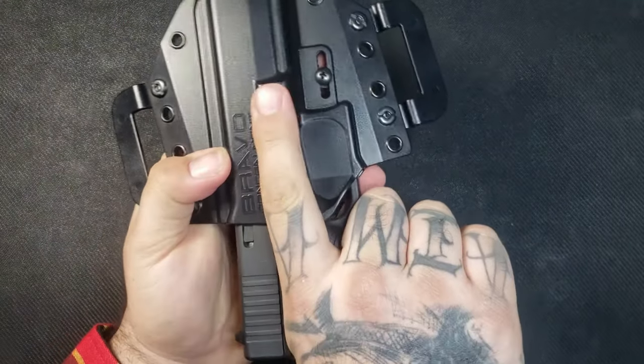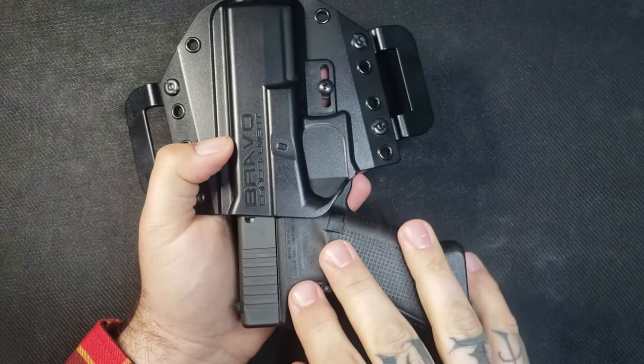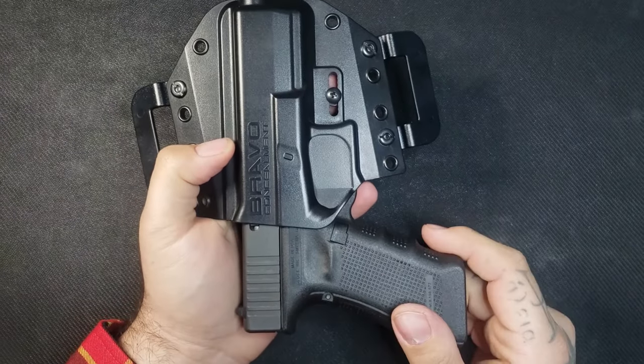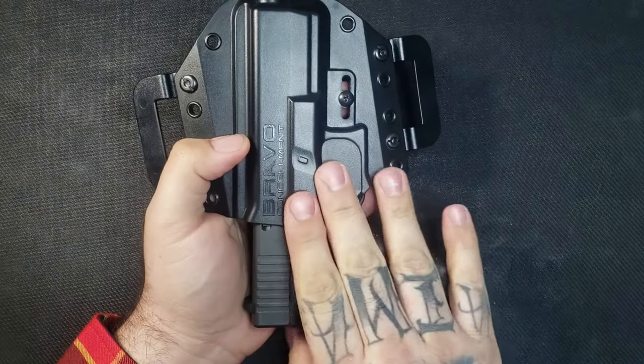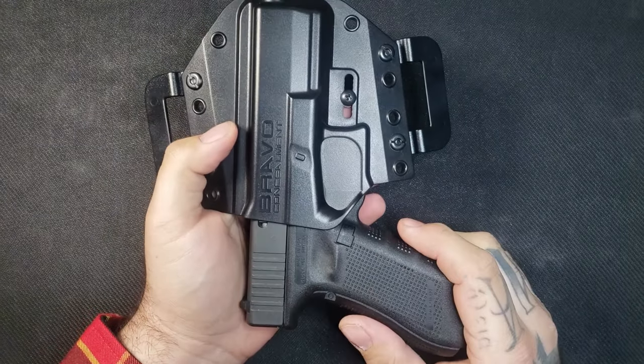Next thing would be the retention. If you didn't hear it the first time, let me do it again because I love the sound — click. That means it's in there, no issues whatsoever. I played around with this and couldn't get it to fall out even on the lower retention setting. I did like it near the middle, so I kept it at that. Retention grade is 100% pass.